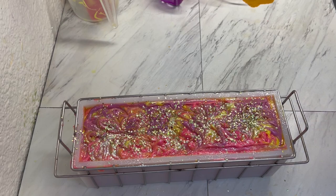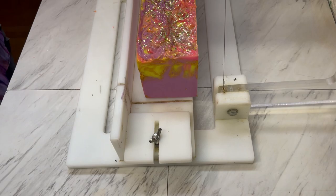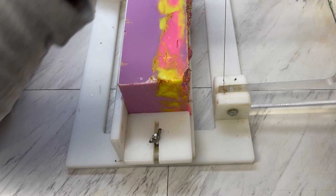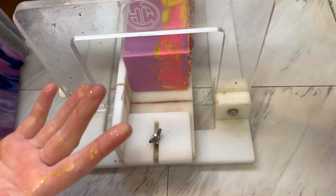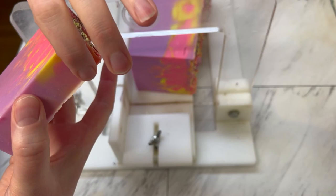Spray it with some rubbing alcohol and we're done. Let's come back and see what the inside looks like. Hello friends, welcome back to Marquee Soaps — it is now cut time. Look at that top, so pretty! I'm going to cut it on its side so I don't get as many drag marks from the glitter. It's still pretty soft, and here is our first bar.